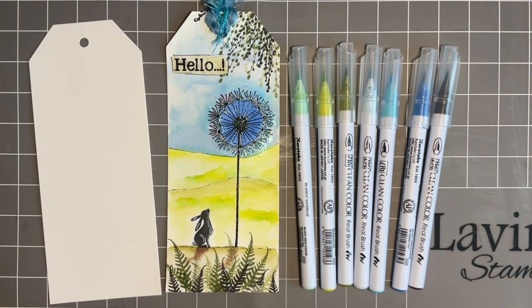Hi everybody, Jo here again. Thanks for popping in. It's always lovely to spend time with you and I must say before we start, thank you so much for all the lovely messages and emails that I get. It's so lovely to know that you enjoy our crafty time together and thank you for all the suggestions you've given me of future little videos and things that you'd like hints and tips with.